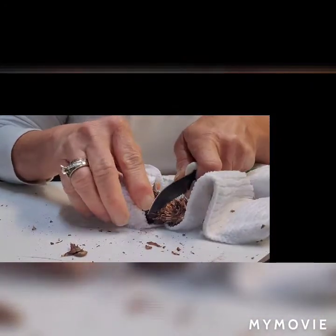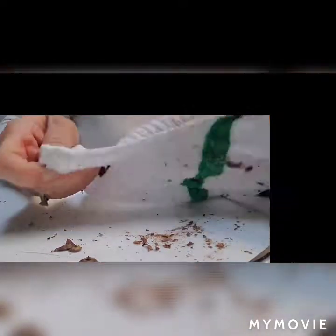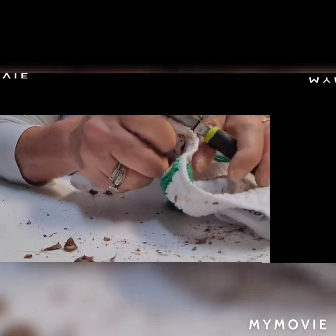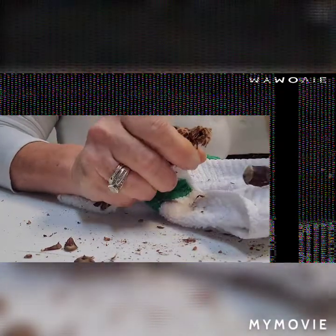If the pine cone is not being cooperative, sometimes you can use a serrated knife and use it as a saw to make a groove in there — then sometimes it pulls off a little easier. Just saw to make a groove all the way around, then take the needle nose pliers and try again to salvage the pine cone. We did pretty good — we just have this one piece, and hopefully we can just break it right off. And there we go.